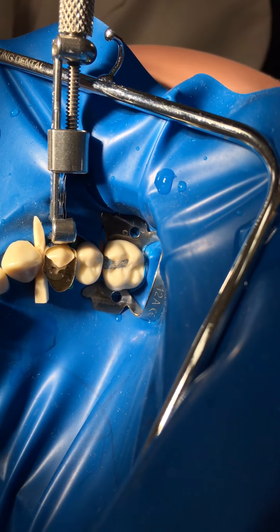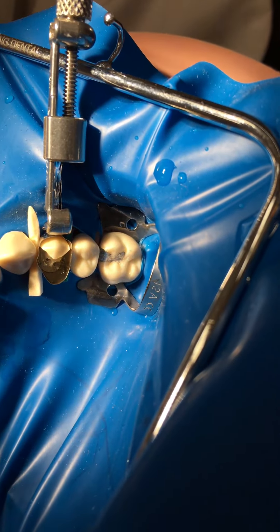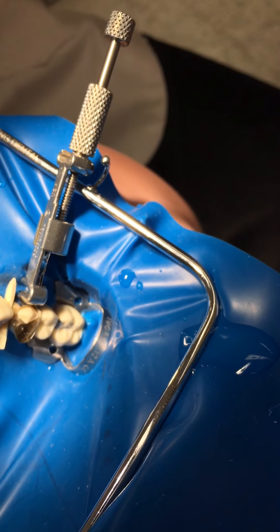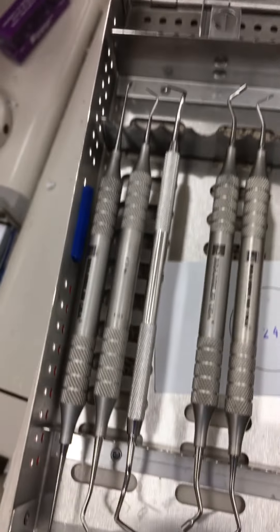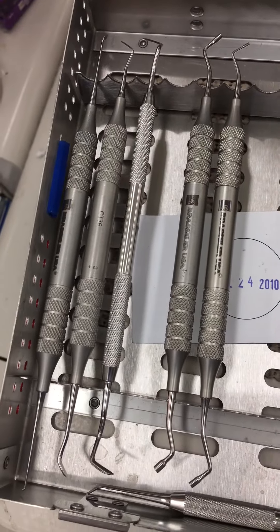When I go to carving I'll use the G38 first, then the third, then the cleoid discoid. For condensing I just want a range of two condensers — that's four ends all together, which is one more than I need. Check your carrier that it's free-running and not blocked, check the screws are tight so it won't fall apart, and take the Dappen dish with you.